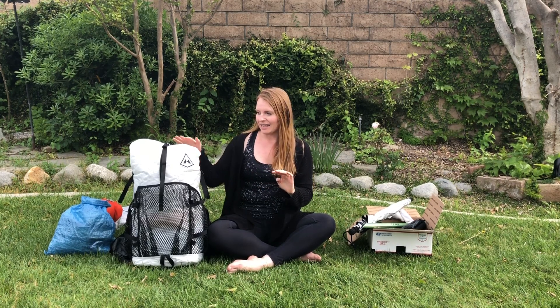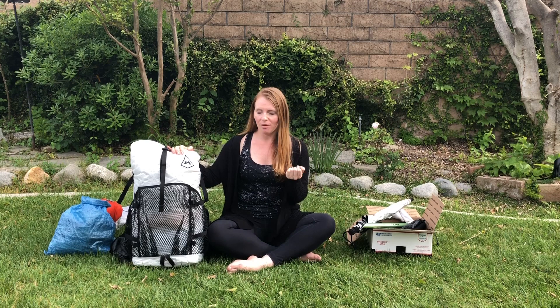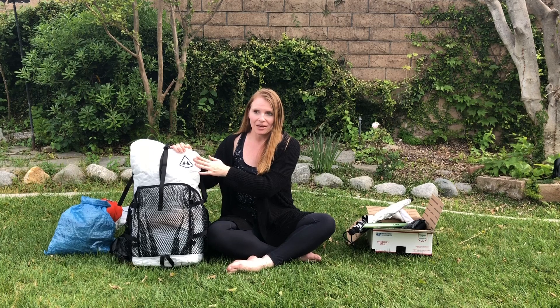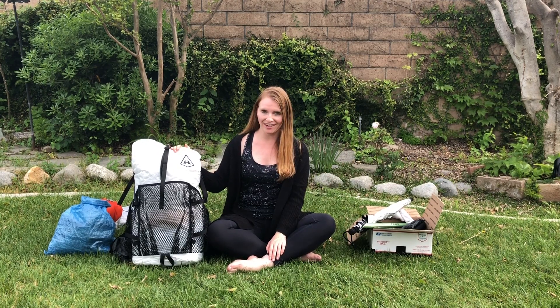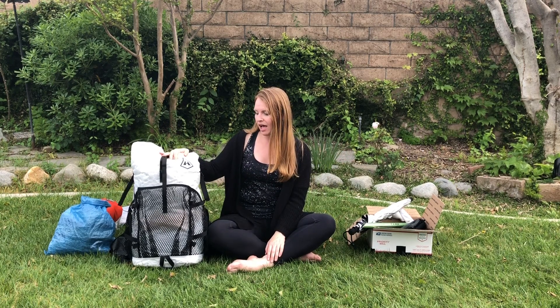What really got me about the Hyperlight is that it's waterproof. A lot of packs are either water-resistant or not waterproof at all. With a high snow year, I'm probably going to be crossing rivers, so rather than buying a rain cover I'd rather just have a waterproof pack. It's very comfortable and was a little pricey, but this is one of the things I decided to splurge on.